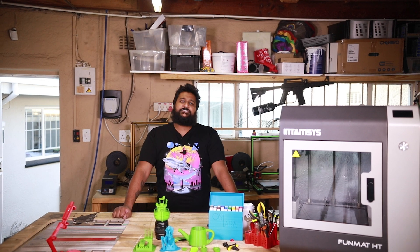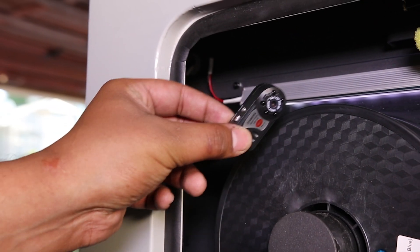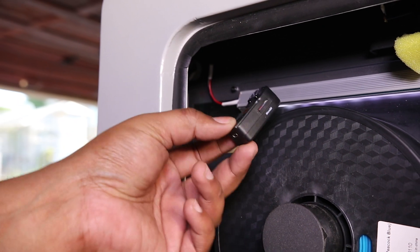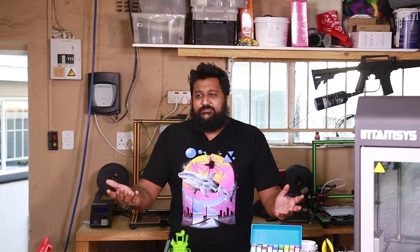Speaking of things that I could not get to work, the Funmat HT has a beautiful built-in camera that I struggled with for about an hour before giving up, following the same route as the Vision Miner folks who also state that you just shouldn't bother with it. Sorry about that.